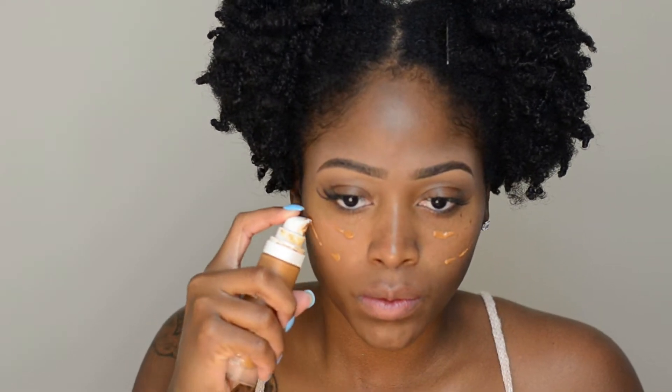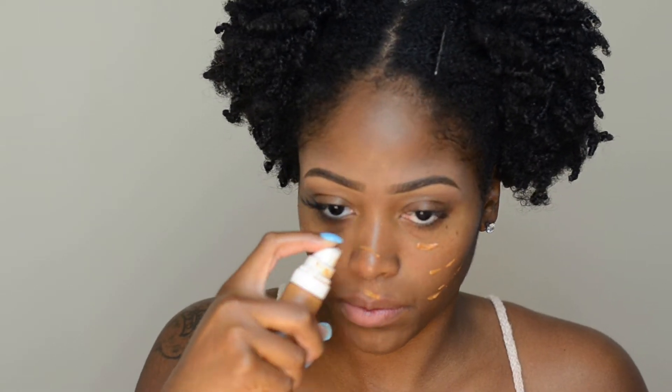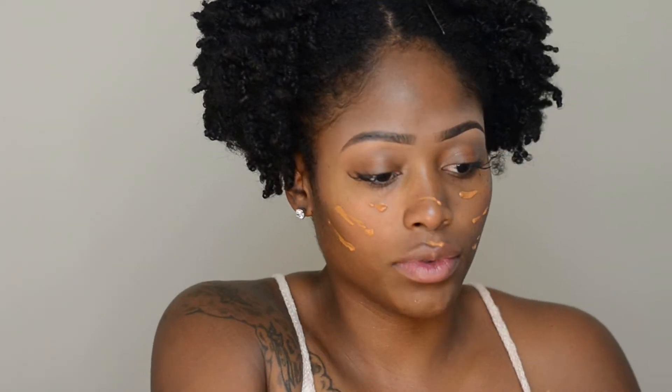The foundation for every popping makeup routine is clean, hydrated skin. If you haven't already checked out my skincare routine video, I'll go ahead and link that up in the cards. Go ahead and check it out before this video so you'll know what to do with your skin before you put that makeup on.